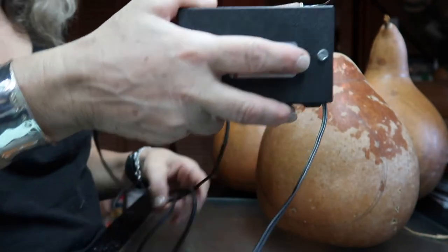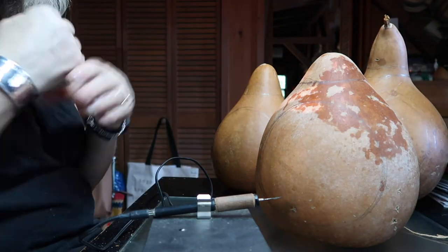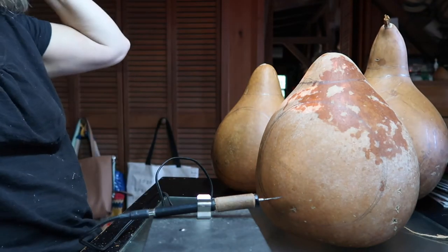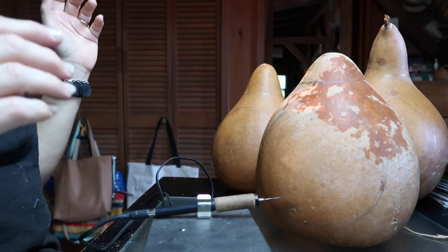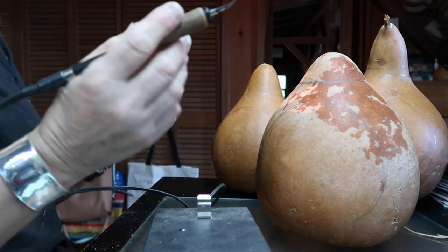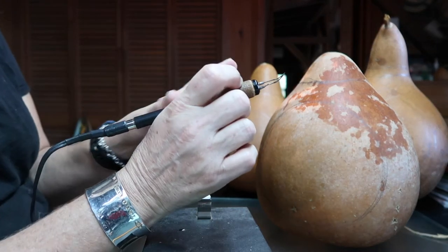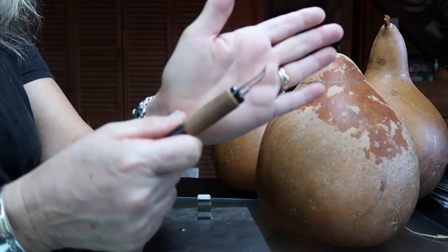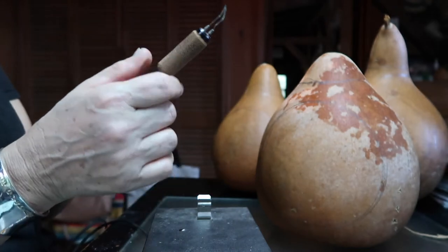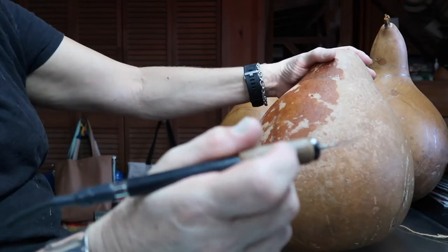If this gourd is really thick and has a lot of oil in it, it's going to smoke and steam a little bit. Not too bad. If you've got a lot of that, you're going to need to wear a mask and/or head outside. When you head outside, if it's cold and breezy, you're going to blow the heat off your tip. Today's tip I'm using is called a skew — it's one I started using and ended up using all the time.